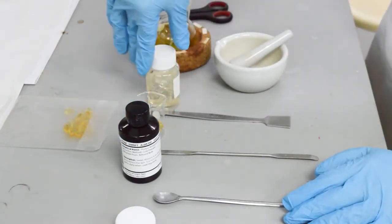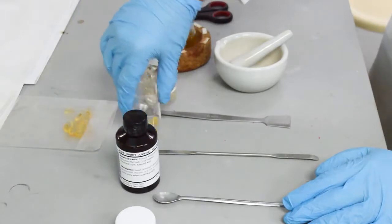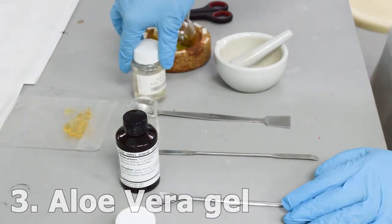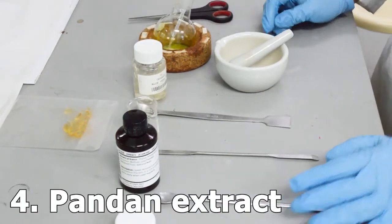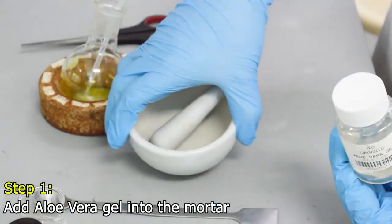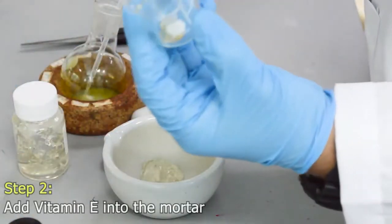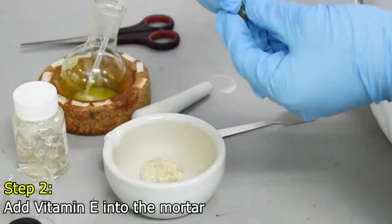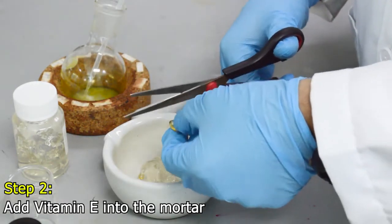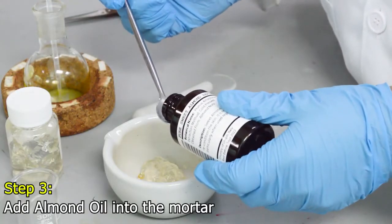Now I want to show you the preparation of the body lotion. The ingredients needed are almond oil, vitamin E capsules, aloe vera gel, and the pandan extract. First, I will add the aloe vera gel into the mortar and pestle. Next, we'll open two vitamin E capsules using scissors and put all the contents inside, then add the almond oil.